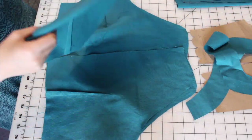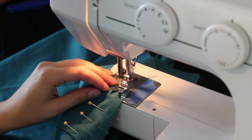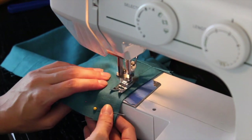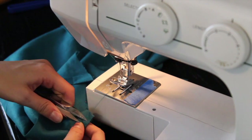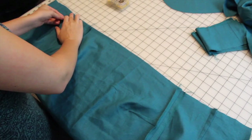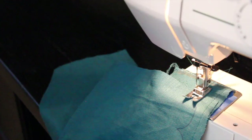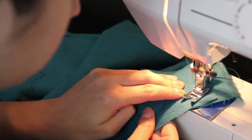Then I can line up the bodice back pieces to the front and sew the side seams. I've got to do this first so I can stitch the scallops across smoothly. Then I can line up the right side of the bodice with a straight strip of facing and pin it together. I found it helpful to baste the facing to the bodice first, and then go around a second time for the scallops.